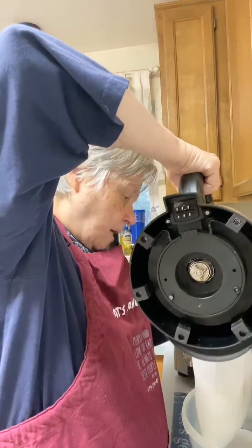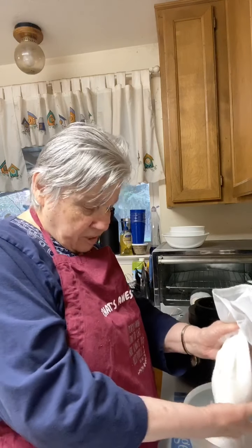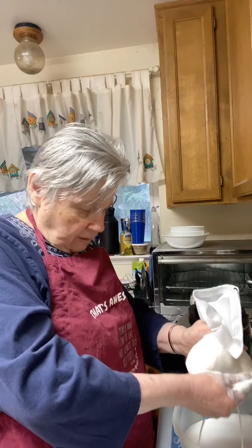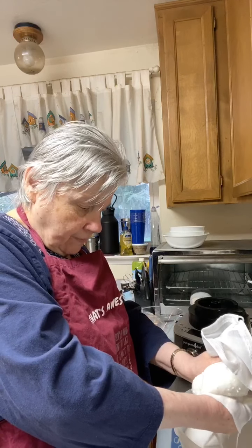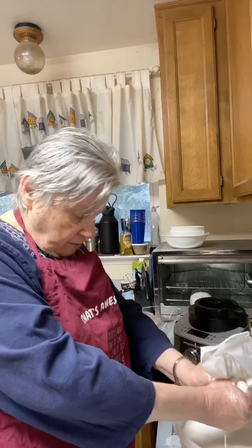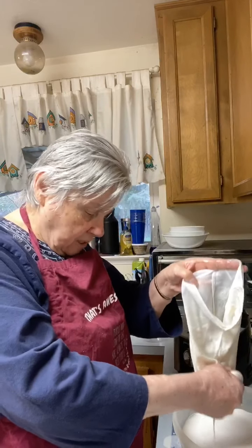This is a nut bag I had from another blender. I couldn't find the one that came with this, but I happened to see this. Basically, what you do is just squeeze this all out — it's like squeezing the udder of a cow. Just keep squeezing. I don't think this is going to have any pulp. I strained it anyway, but it really doesn't seem to have any — if it does, it's very, very little.